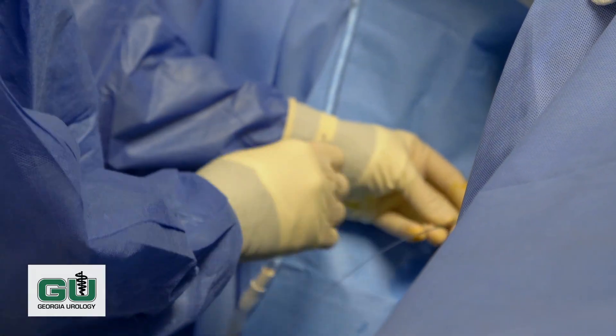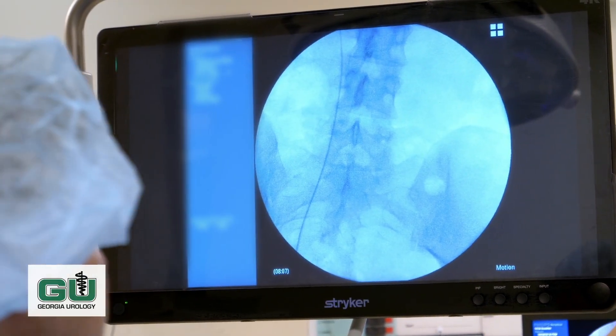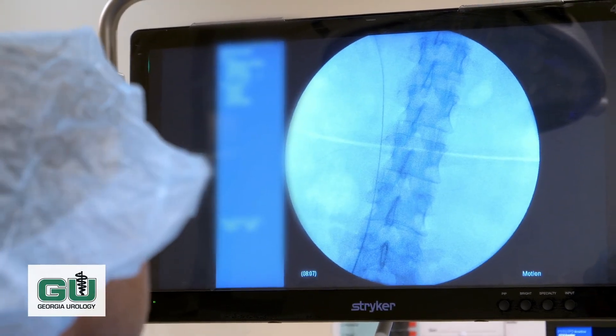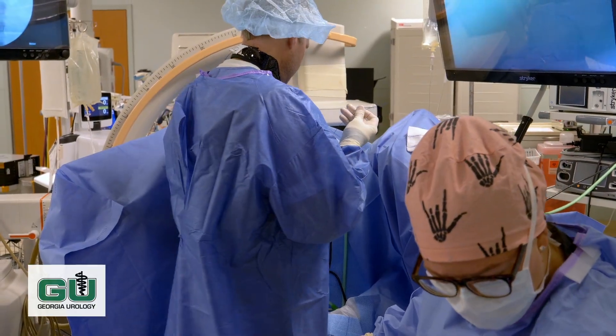We'll open an X-ray on the right side and use X-ray to make sure we're in the correct place. You can see the wire going up the tube that drains the kidney. This will show us the kidney and the wire positioned in the kidney, giving us access via the wire.